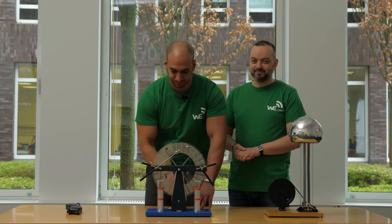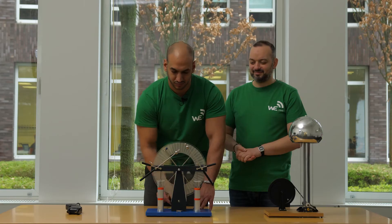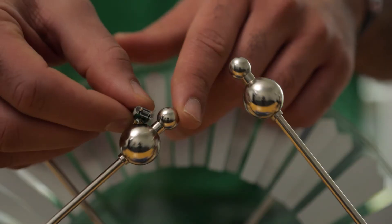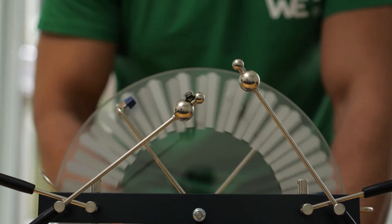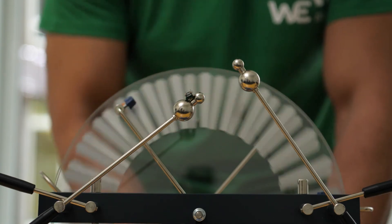The Wimshurst machine is electrically charged with 10,000 volts. An electric spark jumps across the spark gap like in a thunderstorm. If the circuit board of the wireless earth bracelet is placed on one of the poles, the electric spark no longer jumps across the spark gap because the electric charge is neutralized by the circuit board.